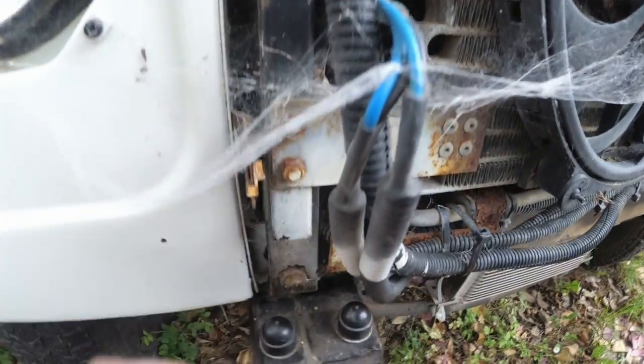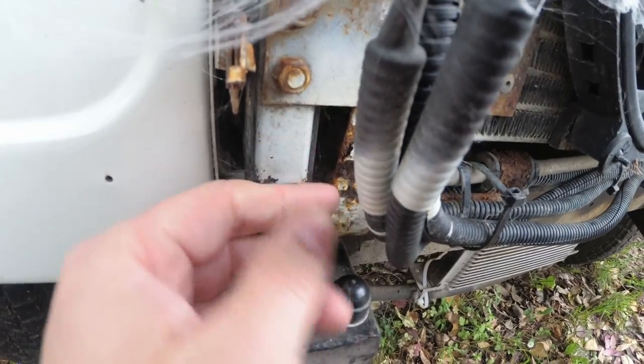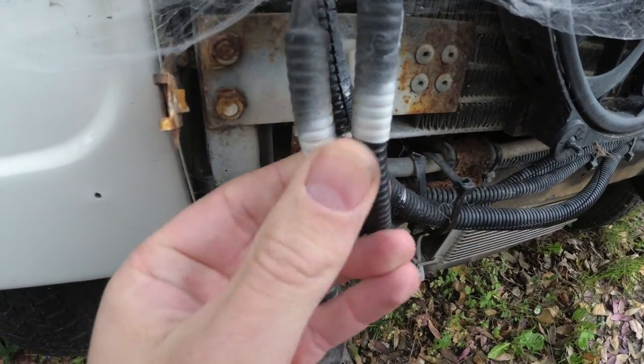This is the air con bracket, and you can see it's painted white. This would be black from the factory. And then the cables have got overspray on them as well. Clear lines there.